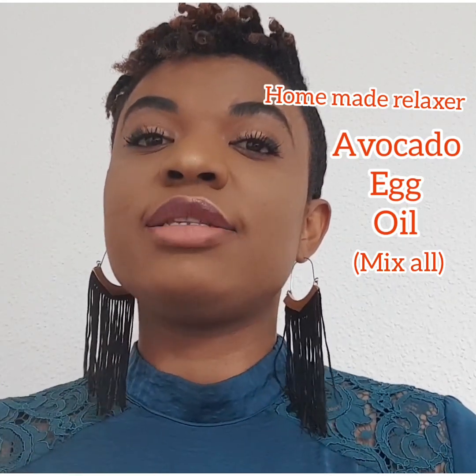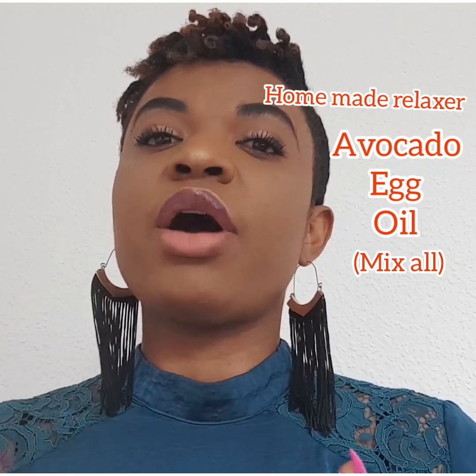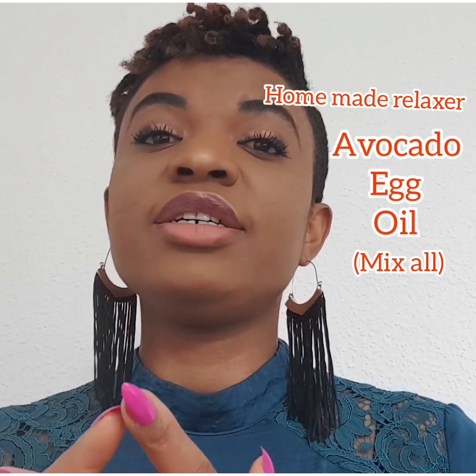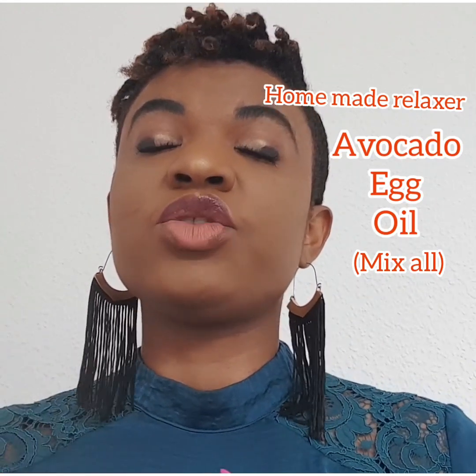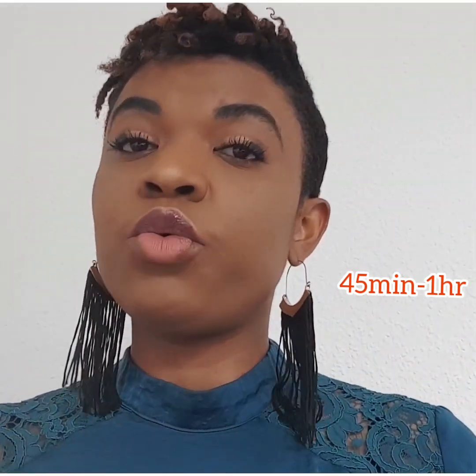So for the homemade relaxer, the only things you need are your avocado, your egg, and your oil. You mix all of them together in a bowl until they turn into a paste, then you put it on your hair just like a normal relaxer. Depending on your hair type, leave it for 45 minutes, or for strong stubborn hair like mine, leave it for one hour. It works for any kind of hair.